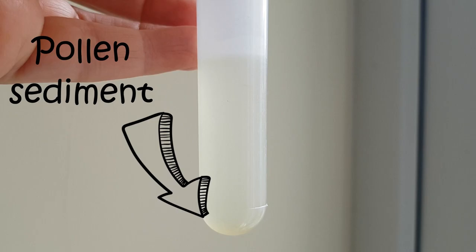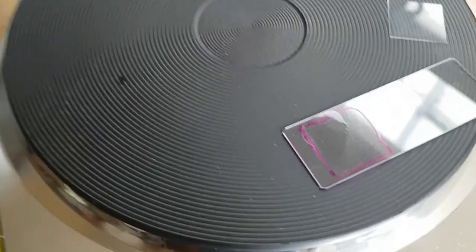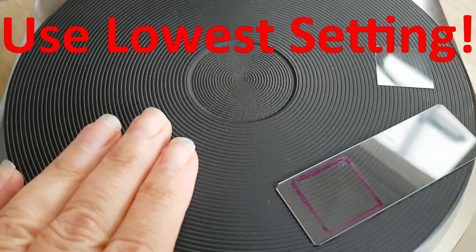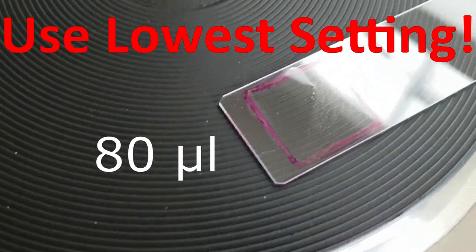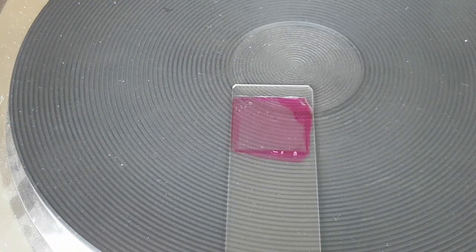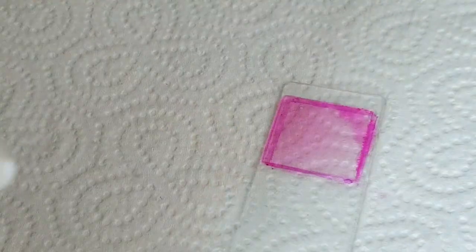Looks like we're done. Once out of the centrifuge, the pollen sediment needs to be transferred to a prepared slide. Mohammed has a YouTube channel with tutorials on how to do this - I'll add a link in the description box. I've got a little hot plate at 40 degrees C, drawing out about 80 microlitres of the sediment out of the test tube. I'll put the cover slip over - it's not the best job in the world. Science was never my strong suit; I was much better at art and drama growing up!